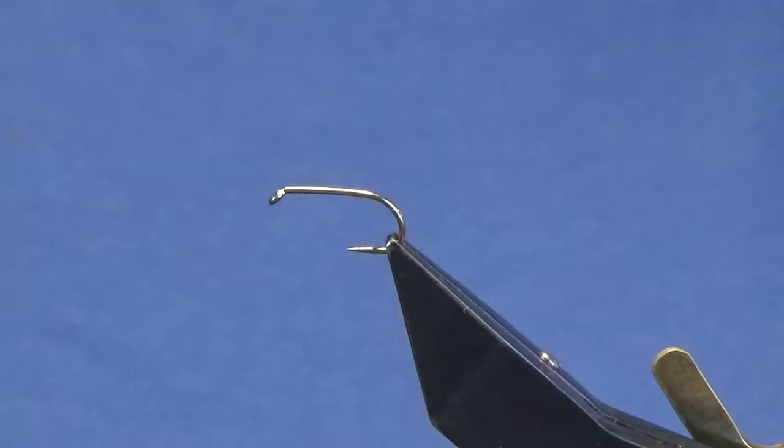Welcome back. I'm going to tie a wee loch style pattern — this is a variation on Freddy Steele's Octopus fly. There's a wee bit to this fly but I want to show you how to tie it.